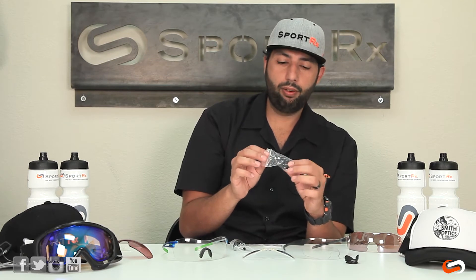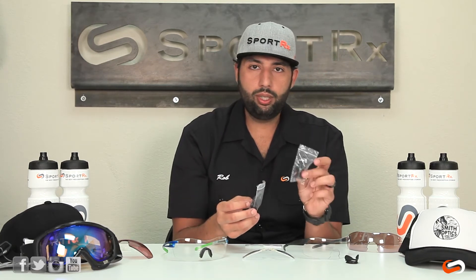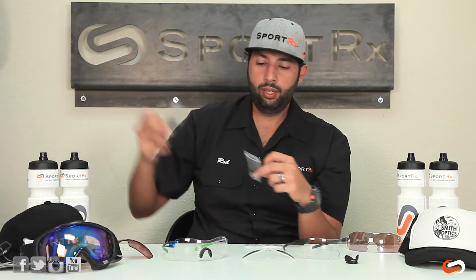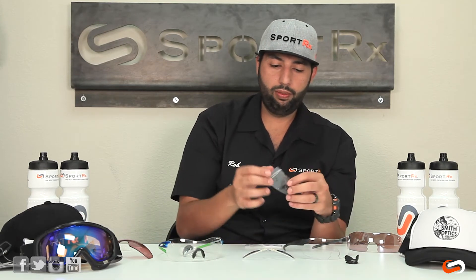It's just going to be the middle standard fit. In the box, you're going to get two nose pads — one's going to say V2 and one's going to say V90. The V90 is for the original V90 and V90 Max; the V2 is for the V2.